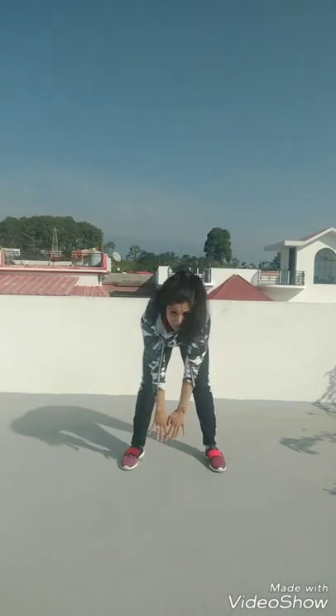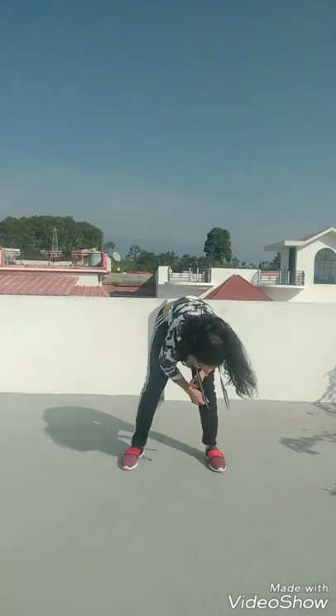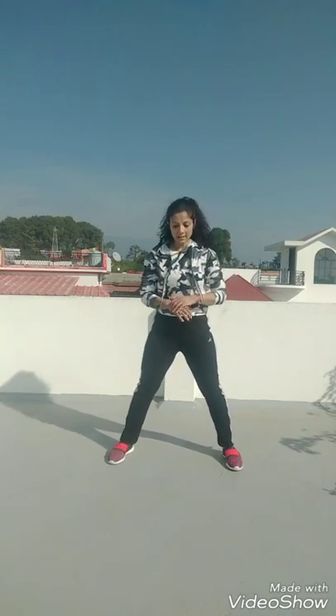Now we come to the last exercise. It's a very simple exercise — you bend forward. Please ensure you do not bend your knees. Try to touch the ground. We're going to go diagonally, so try to be as broad as you can.